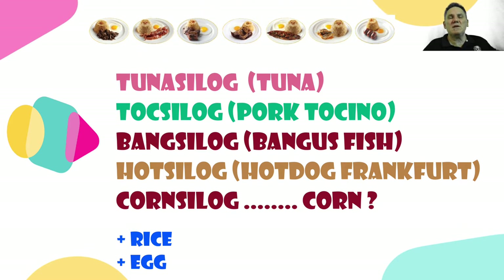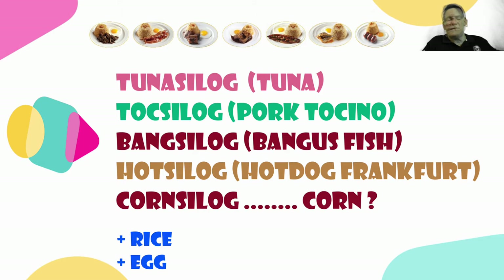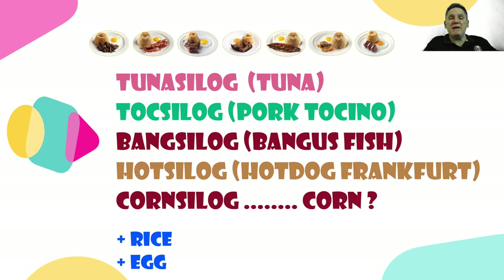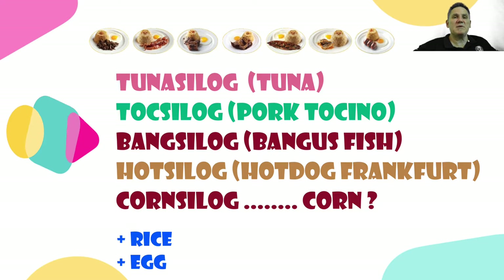There's many different silog meals because it just means with rice and with eggs. You've got tuna silog, toksilog which is pork tochino, bangsilog with the bangus fish — bangus is the milkfish. Hotsilog is one the kids love, which is basically a hot dog frankfurt chopped up. And corn silog, which is the one I'm going to look at today. They all have rice, they all have egg — silog means rice and egg.